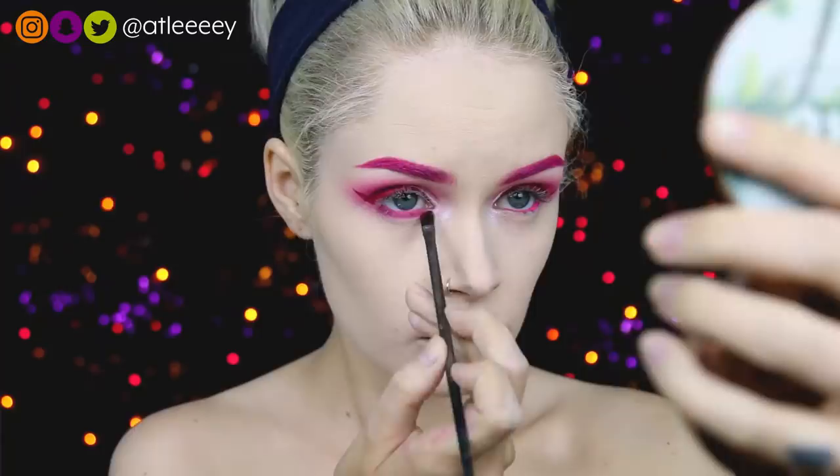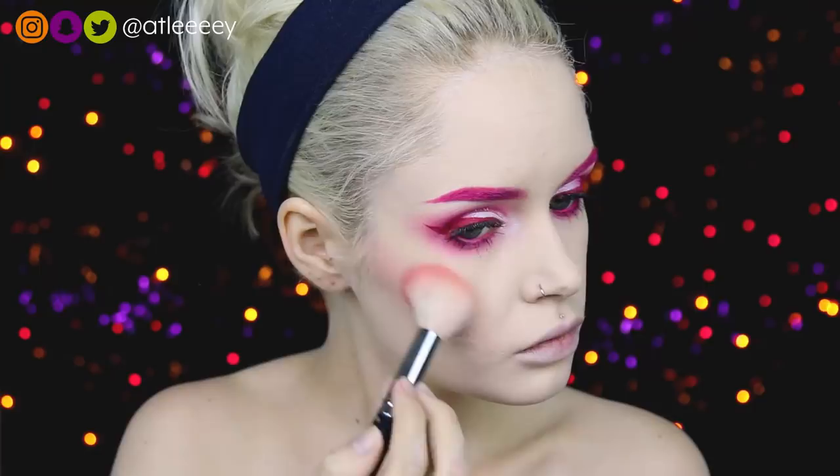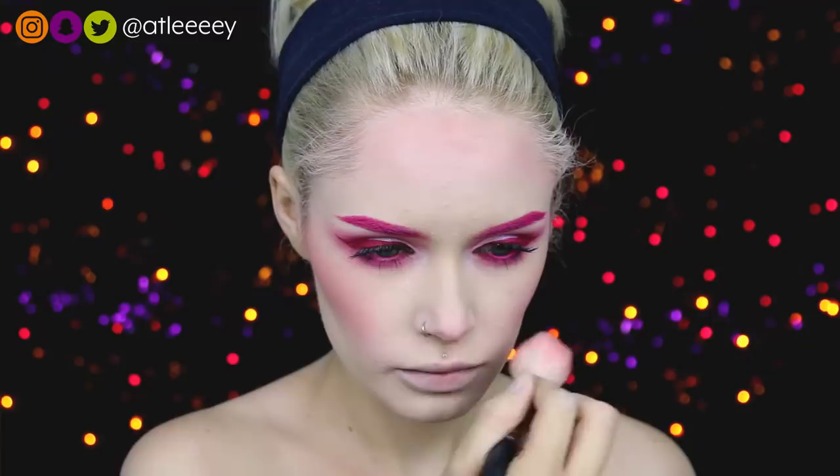Then I'm just adding some mascara — this is the CoverGirl Katie Cat Mascara. While my lashes dry, I'm adding blush. I'm using the Anastasia Beverly Hills Blush Kit in Radiant, in the shade Spoiled — it's a cool pink shade — and I'm going in really, really heavy with that on my cheeks, my forehead, and my nose.